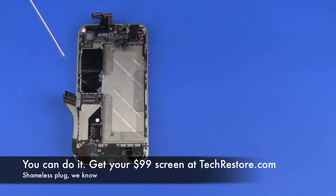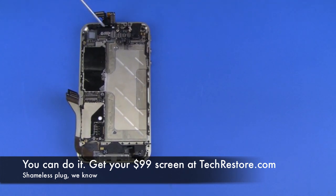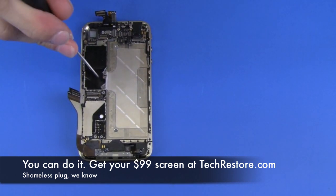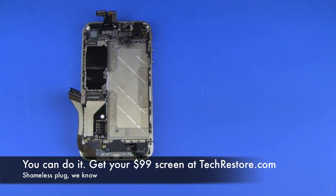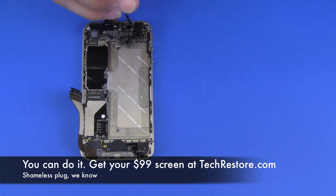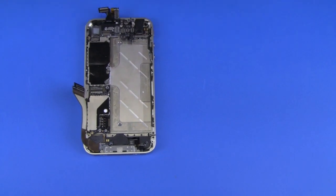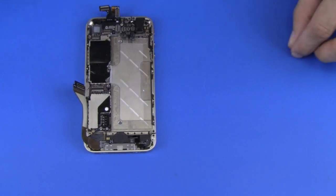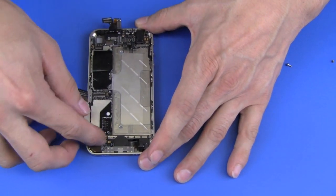Now we're going to be removing the logic board. Holding it down are two screws: there's a Phillips head screw here and a flat head screw located right here. The first thing I'm going to remove is the Phillips screw, then I'm going to remove the flat head screw. Now the logic board will lift up and out towards the bottom of the phone.